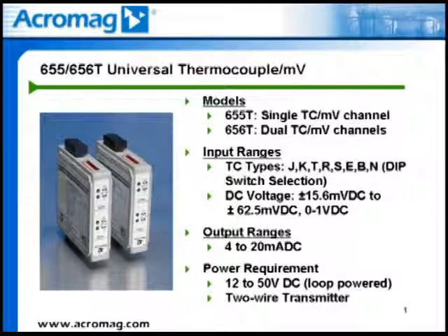Bipolar millivolt inputs range from plus or minus 15.6 millivolts DC to plus or minus 62.5 millivolts DC, and unipolar voltage inputs range up to 1 volt DC. Voltage ranges have a minimum input span of 3 millivolts DC.